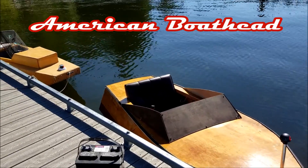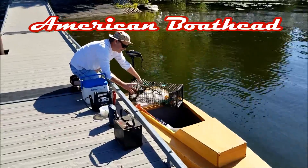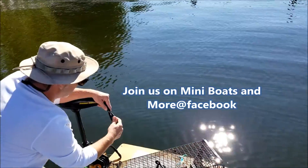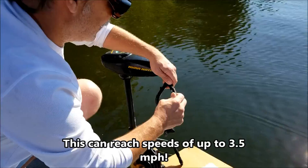Hello ladies and gentlemen, we are at Newman Lake, Washington. My friend Ken - hi everybody in YouTube land. So we're getting prepared here. He's got a 36-pound Minn Kota trolling motor - got to go with the Minn Kota.